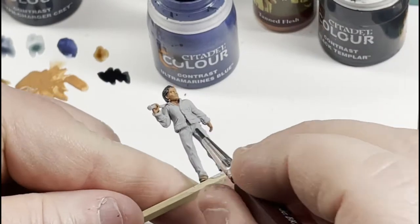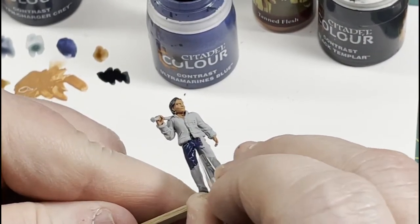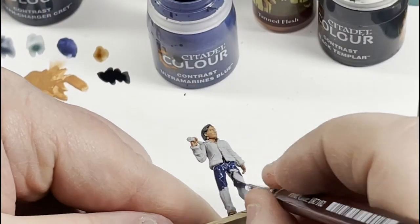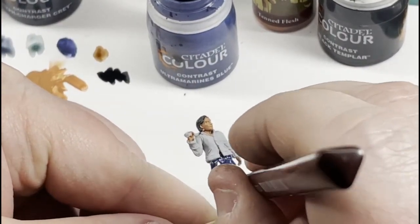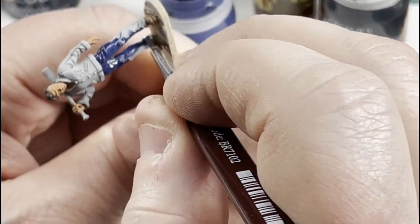Ultramarines Blue for the pants — I like this one because it's a really good blue jean color. It's a darker blue and it covers really well. I use it quite a bit for blue jeans.